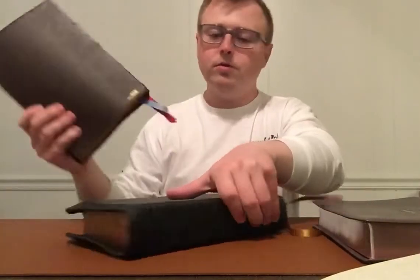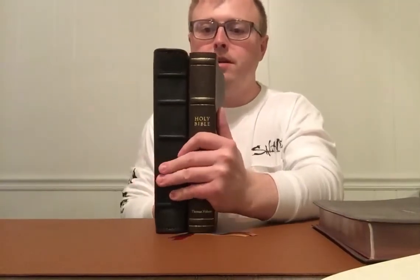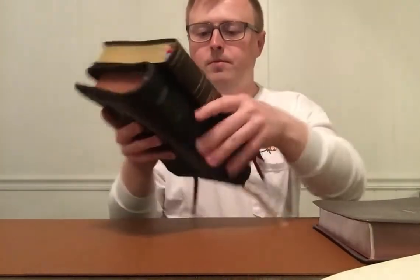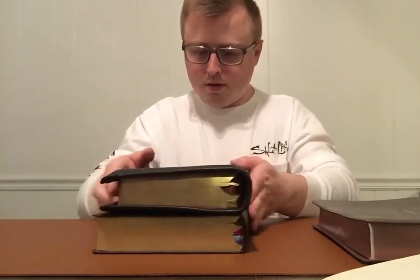One I wanted to show you — this is the Thomas Nelson McLaren. You all that love the McLaren know the size, and with this rebound it's about the same footprint. It's very similar, but this Bible feels much smaller — just my opinion — and again it's been rebound so that adds a little size difference.